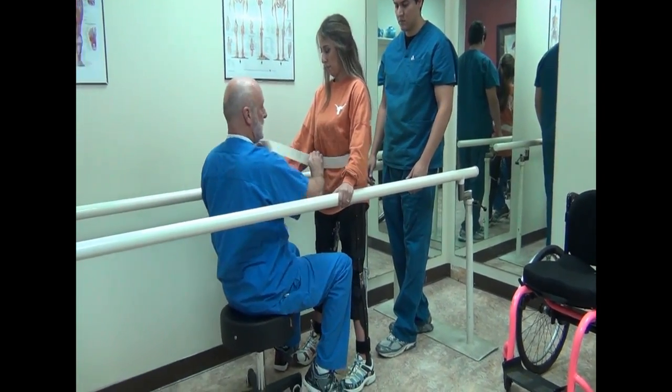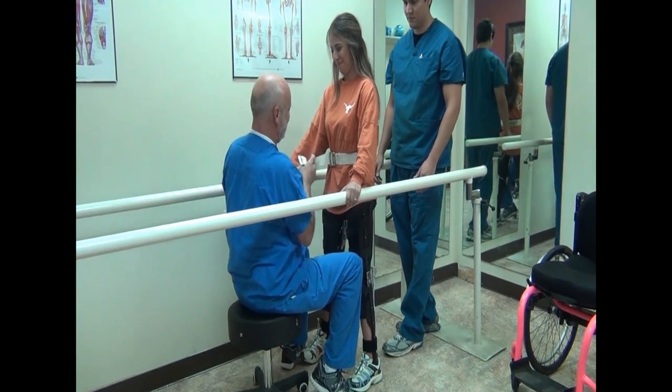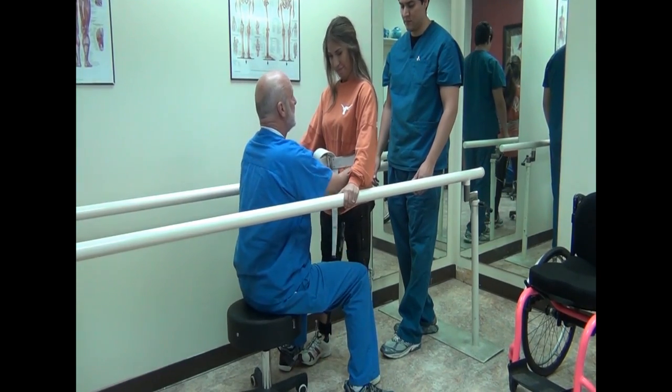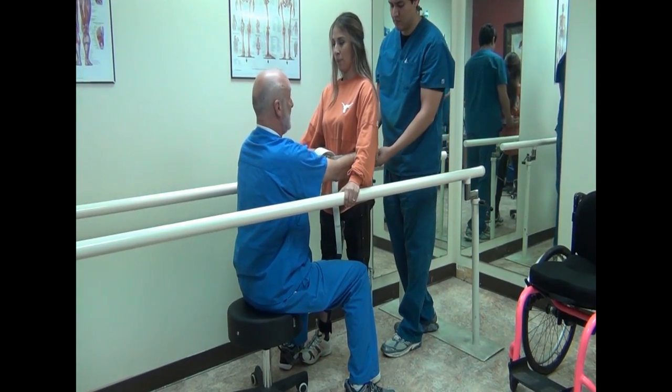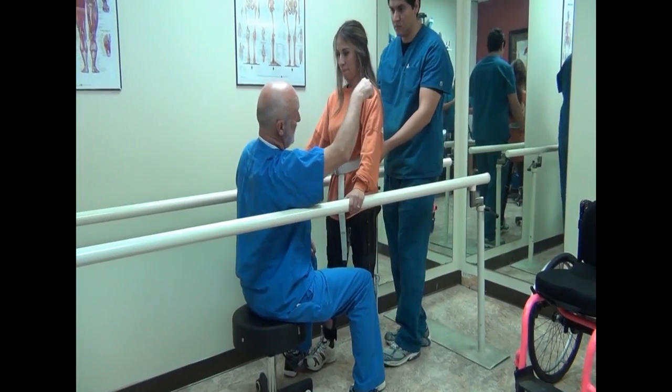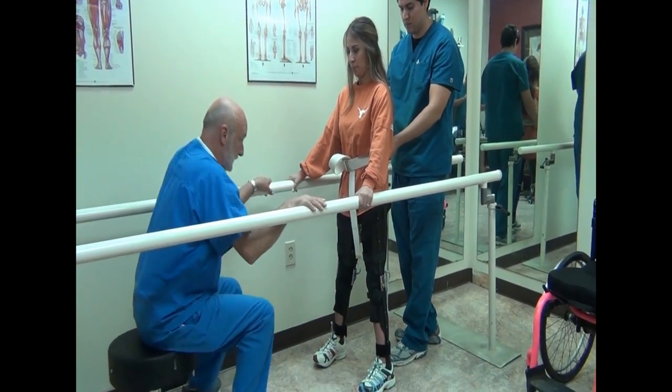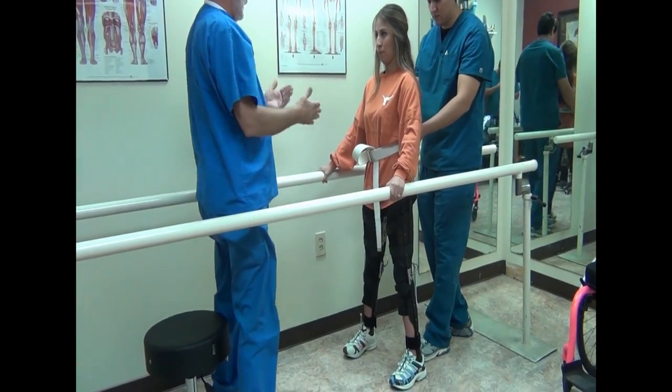This is a hanger belt — he's just going to hold on back here. In case you go down, he's going to make sure you go down safely. So kind of shift your pelvis forward, shift your weight over to one leg.